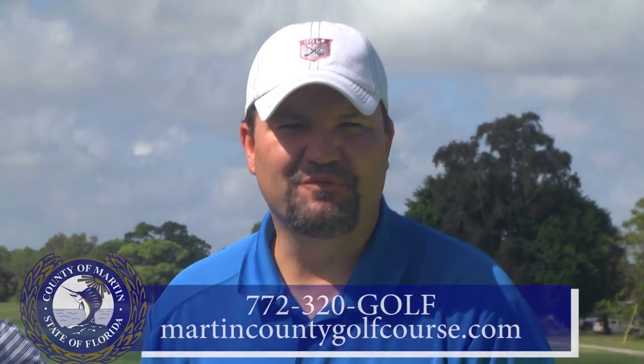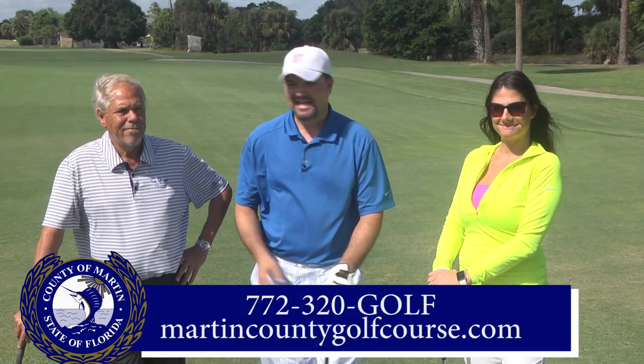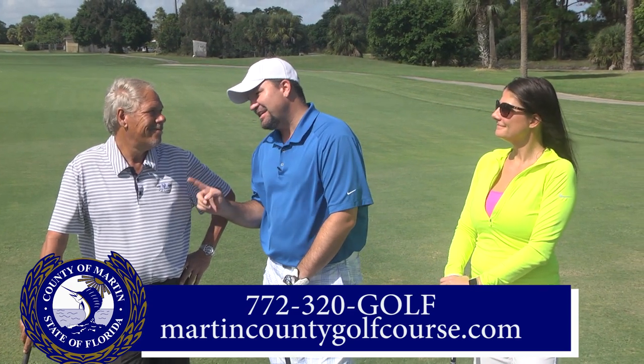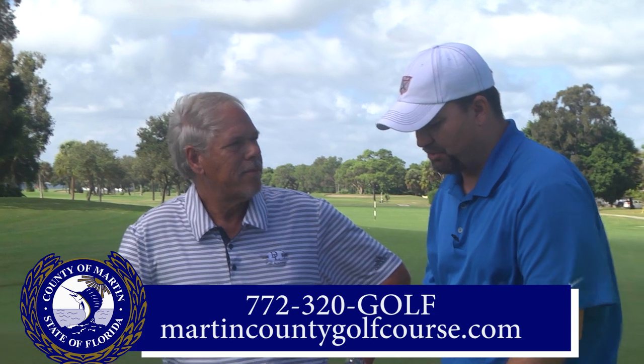Hi everybody, Bob Hoganson here for your Martin County golf course golf tip of the week. I'm here with Jessica Balish and the teaching pro here, Roger Moss. How you doing, Roger? I'm doing good. What do you tell people first of all about hitting a golf ball?